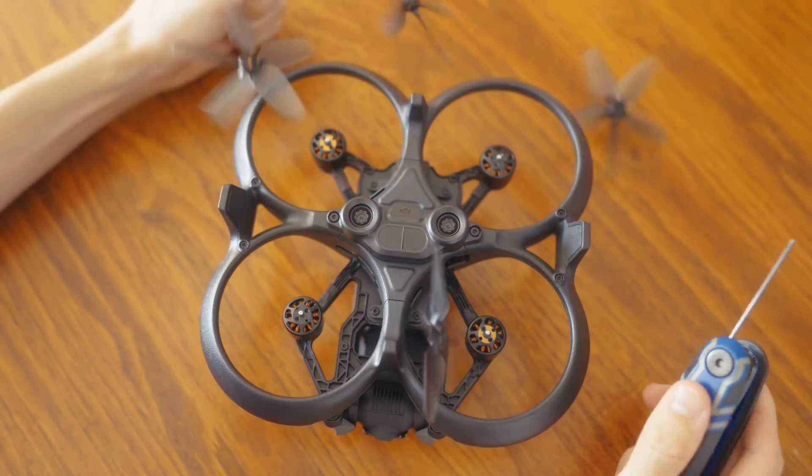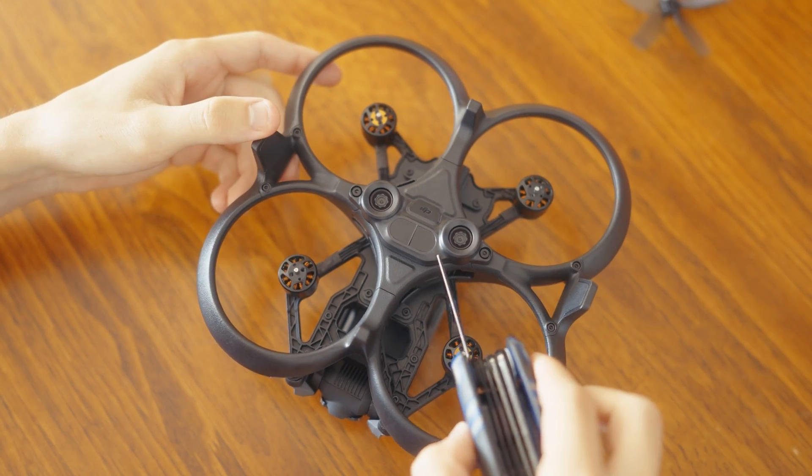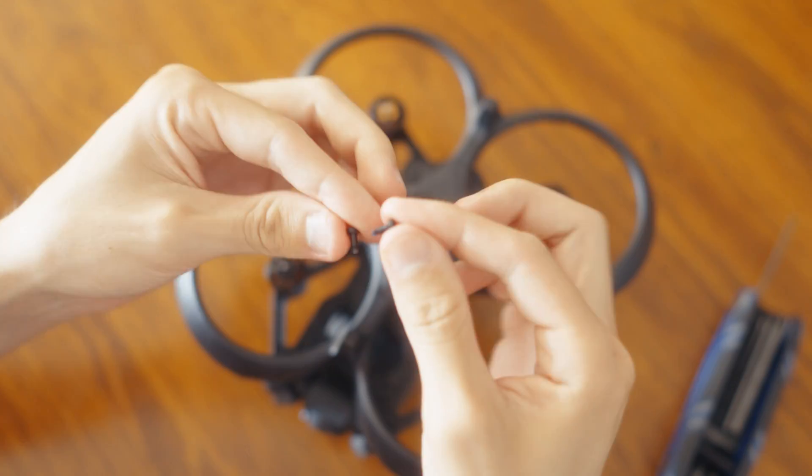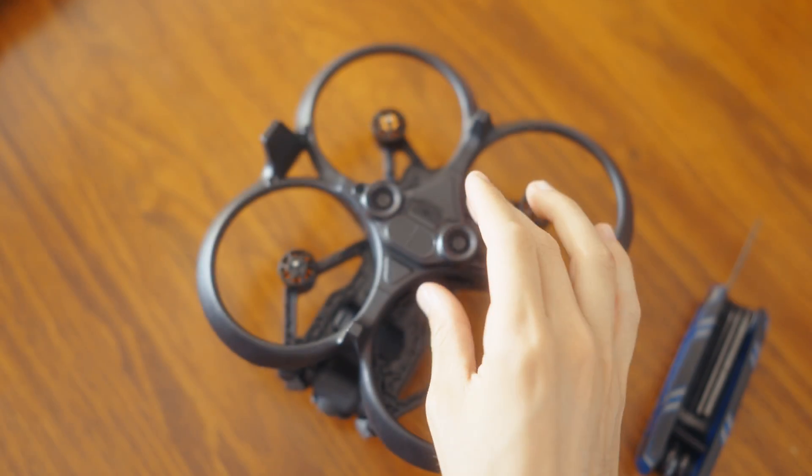We're going to remove the props. There we go. Next up, we're going to remove this vision sensor. It's just these two screws just here and then we can remove this guy.